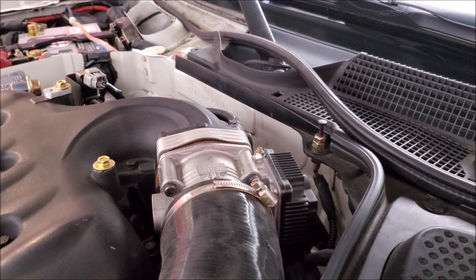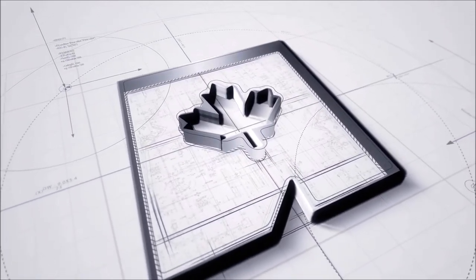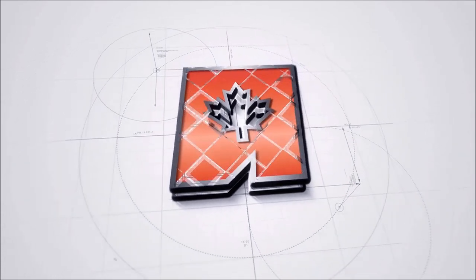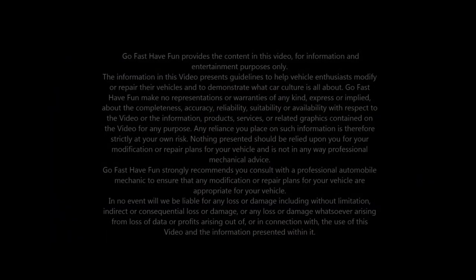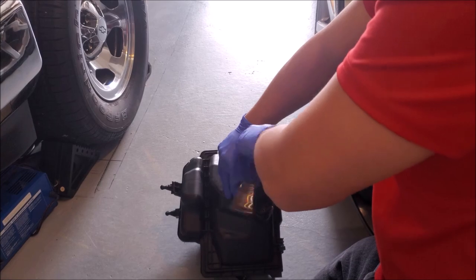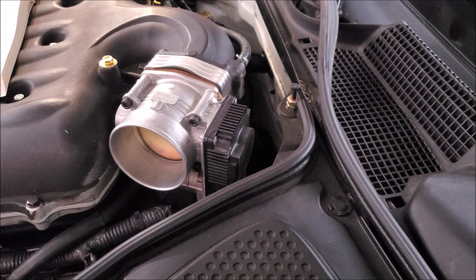Hey guys, today we're going to be cleaning out our throttle body. Now last episode you guys saw us clean out the mass airflow sensor, so while we're in there we might as well clean out the throttle body.